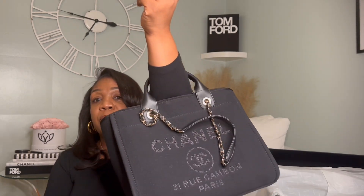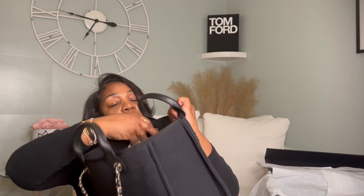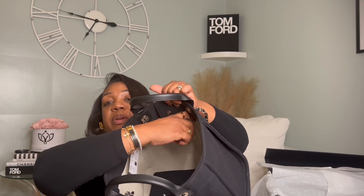I picked this up at the Chanel boutique inside Saks Fifth Avenue. The hardware on this is a light gold hardware, so it's all black with that light gold accent. I think this is the perfect size if you want to carry a tote bag daily. On the inside it's nice and roomy — you have a zipper pocket on one side, and then two side pockets where you can put your cell phone or other items. One is larger than the other but both are very roomy, and then there's a zipper pocket on the other side as well.